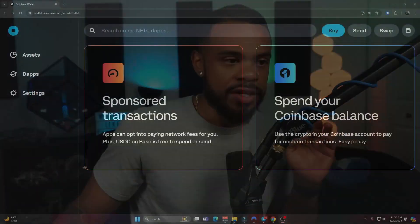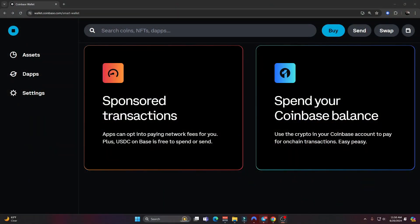This last part is extra special: you can spend your Coinbase balance. A lot of people use the Coinbase centralized exchange and have been for a while, so if you're hopping over to the Coinbase smart wallet to buy meme coins and other tokens you can't get on the Coinbase exchange yet, you can just pull some of your Ethereum or stablecoins from your Coinbase exchange to purchase those on decentralized exchanges. Easy peasy.